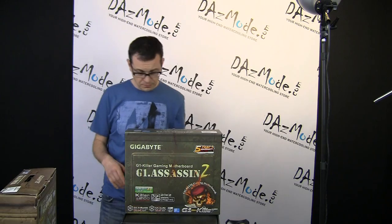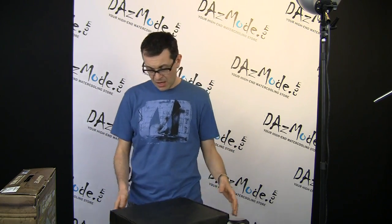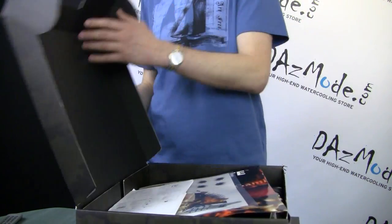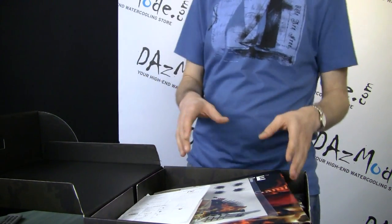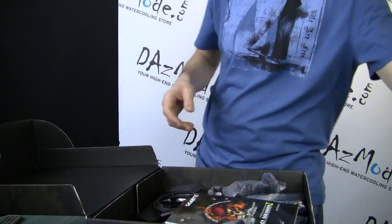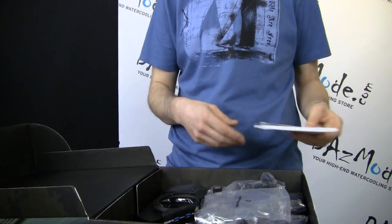Inside the packaging, I usually don't even talk about it because you're pretty much getting the same stuff all the time — books, CDs, SATA cables, things like that. Maybe some goodies like posters and stickers. But this particular packaging is slightly different in a way from what I've seen so far, so I'd like to stop and give you a couple of notes on that.